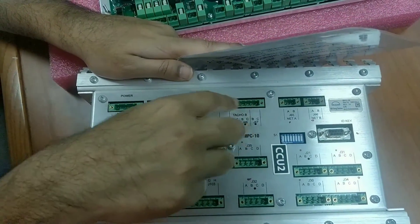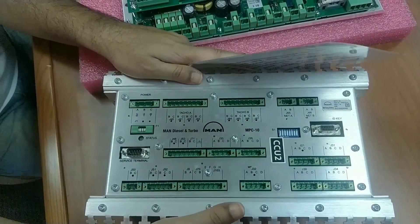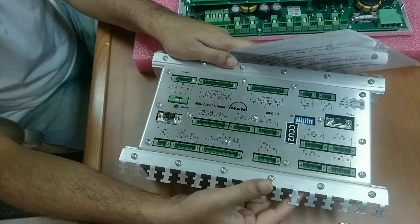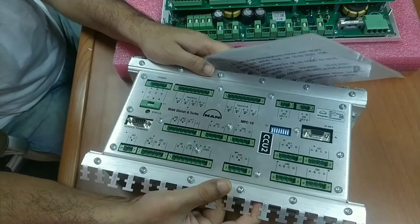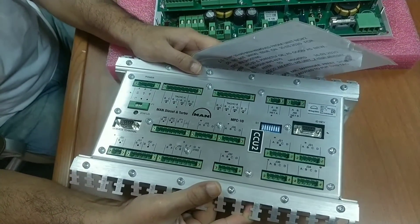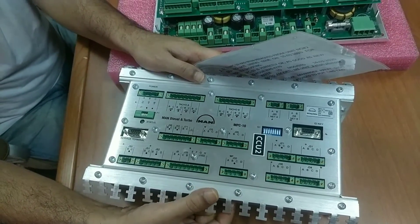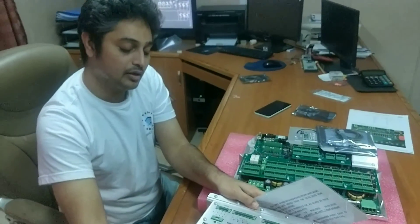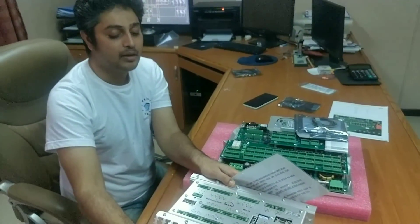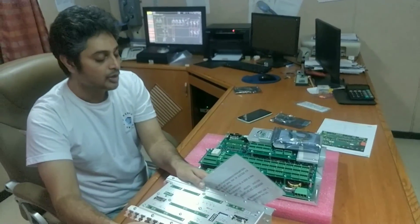TACO A and TACO B signals — this is the receiver for those junctions. The TSA A and TSA B — that is the TACO signal amplifier. This MPC receives digital signals from the TACO units because it has to know the engine RPM and the crank angle position, which it gets as feedback from the TSA A and TSA B box.